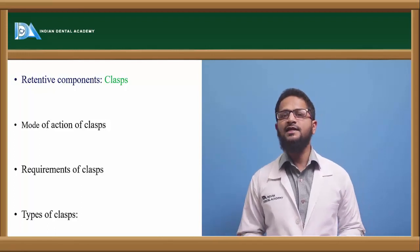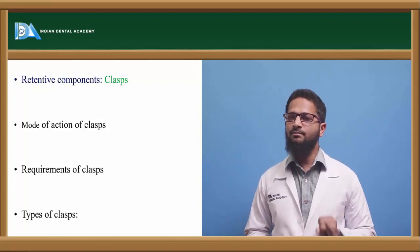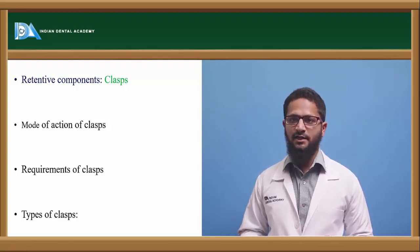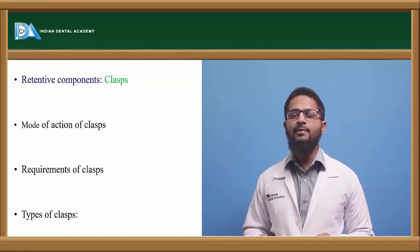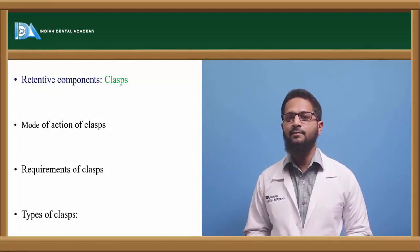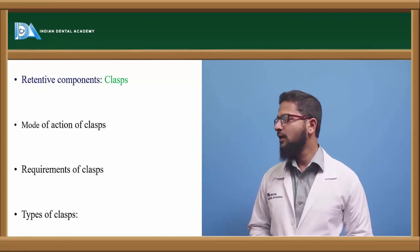What are the requirements of these clasps? First, it should be very easy or simple to fabricate. Second, it should properly engage the undercut for whichever undercut it is designed — either buccal undercut, lingual undercut, or proximal undercut. It should not exert any active force; it should be passive and should simply retain the appliance. It should occupy as less space as possible.